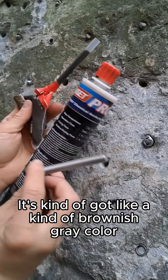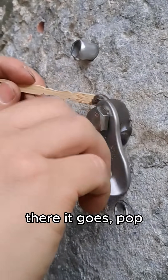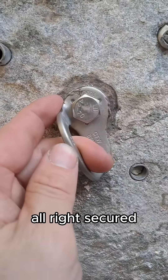It's got kind of a brownish gray color. That's a fat bubble — there it goes. It's not standard procedure, folks. CONSET Pro 360. All right, it's cured.